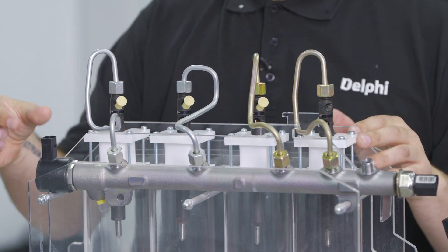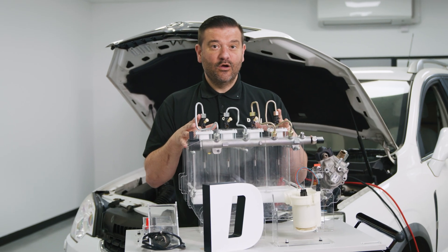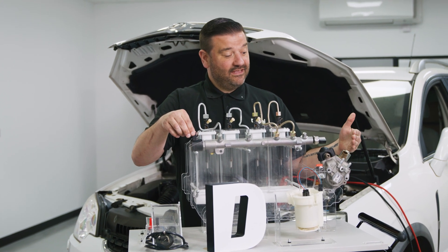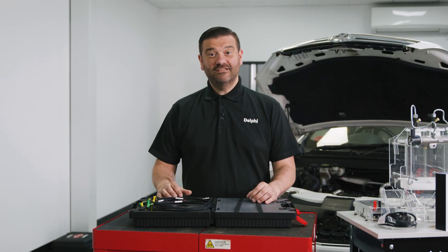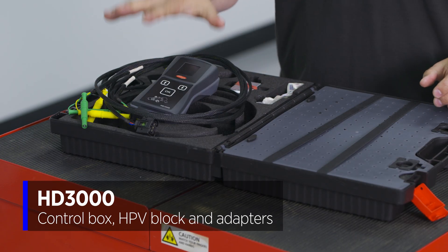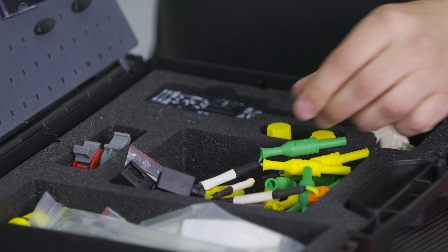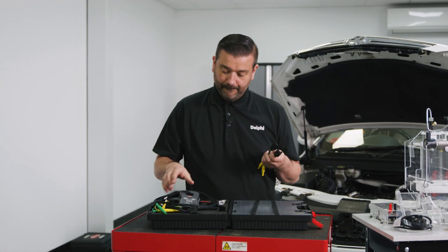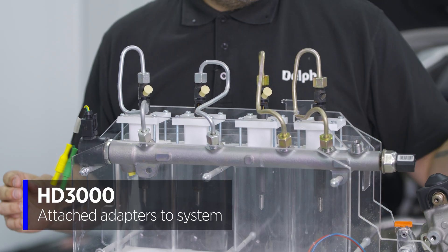If you have a system with an HPV, the easiest way to clear the air and bring fuel into the system is to use the Delphi HD3000 toolkit. It opens the IMV to allow maximum fuel flow out of the pump, then opens the HPV to pass fuel through and bleed as efficiently as possible. First, connect the main control box to a 12-volt battery - a car battery is fine. Then connect the relevant adapters to the HPV and IMV on the pump.